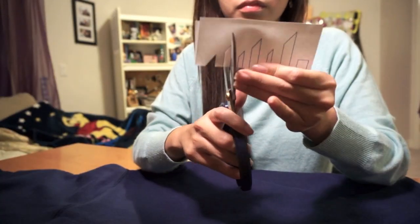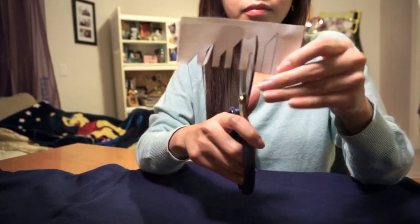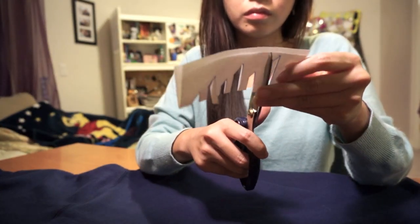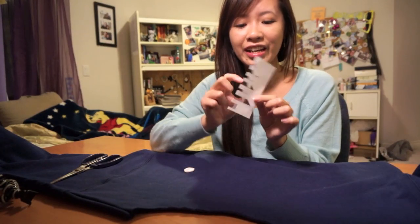So once you've printed out the template using regular printer paper, you're going to want to fold the Christmas tree in half because this makes cutting it easier. And then you just trace each shape and snip it out just like I'm doing right here. So here we have our Christmas tree cutout, and you're going to use this to figure out where you want to place it.